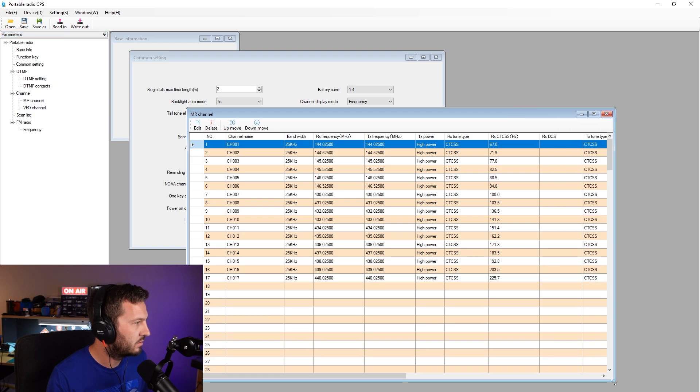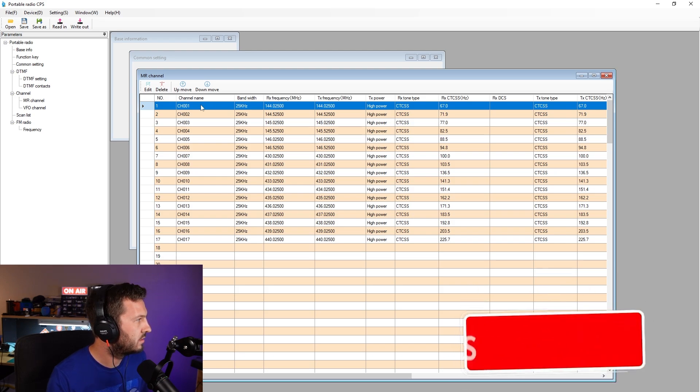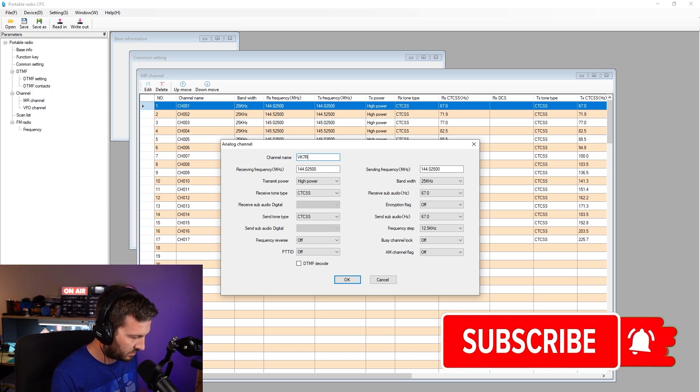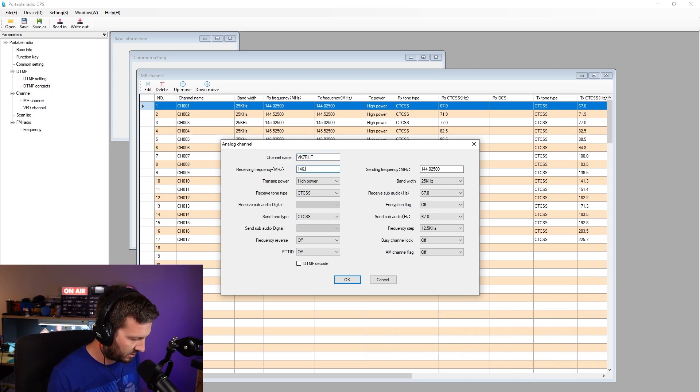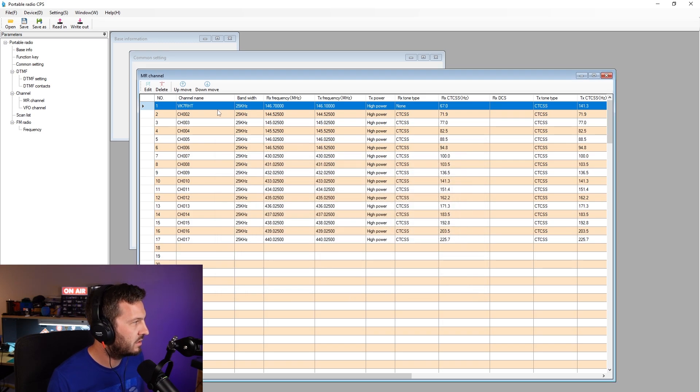Here's my stock memory channel — there are some 2 meter and 70 centimeter memory channels in here. Let's go and change this one. I'm going to call this my local repeater, which is VK7RHT: 146.700 transmit, 146.100 receive, high power, 25 kilohertz. No receiving tone. Sending tone: CTCSS of 141.3 hertz. Don't want the busy channel lockout because I want to be able to talk over my repeater tail. No PTT ID, no DTMF decoding. Hit OK — so that's cool. I can move those channels up and down.